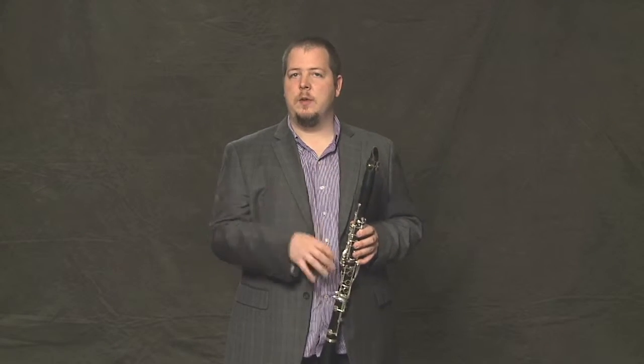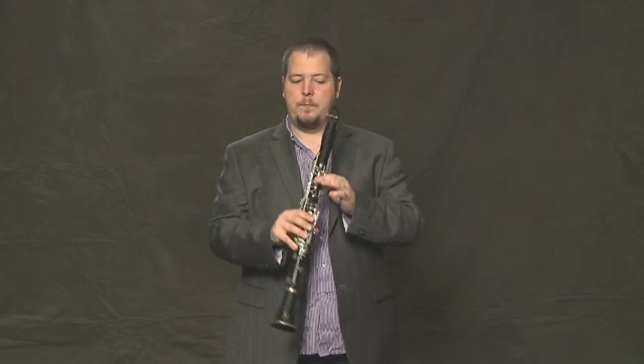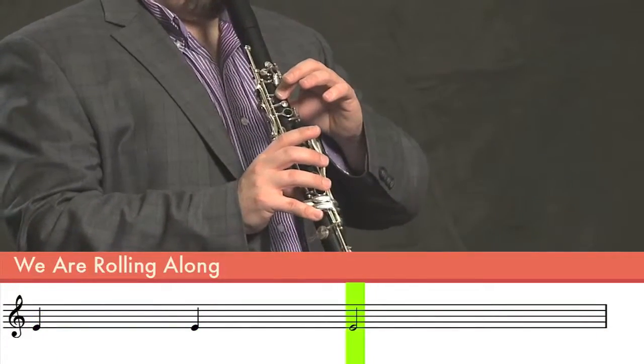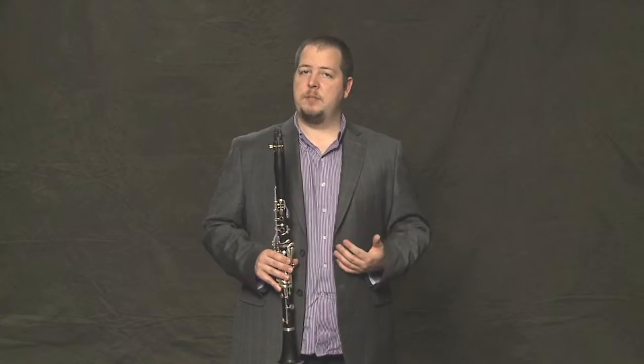It's just two quarter notes and a half note, all the same note. The first note we learned, E. So it sounds like this. Make sure you're sitting up straight, and that you're filling your lungs with air, and using that air to get a good sound on your instrument.